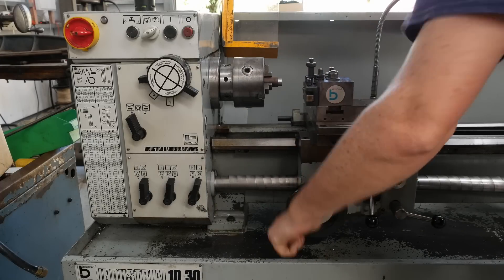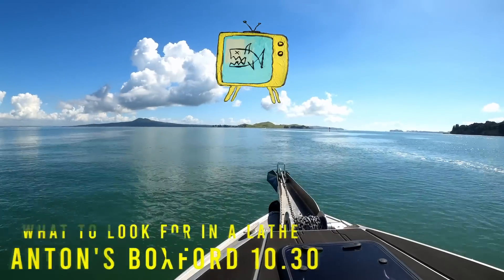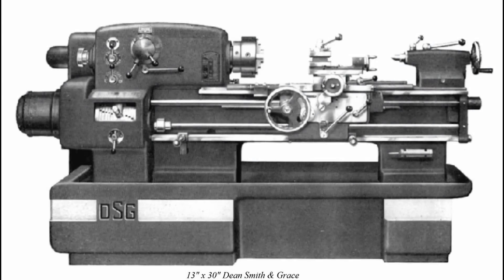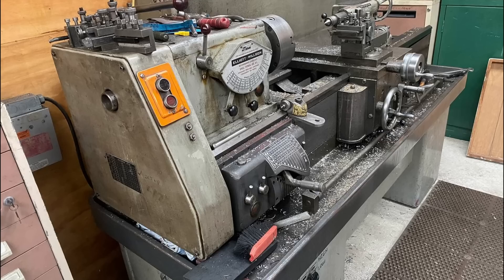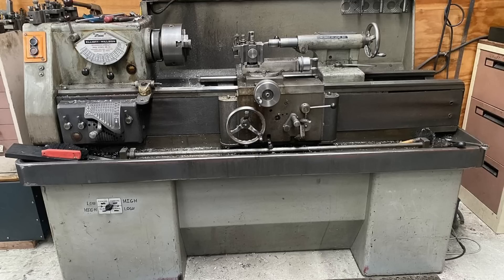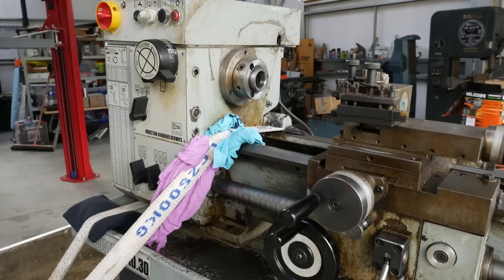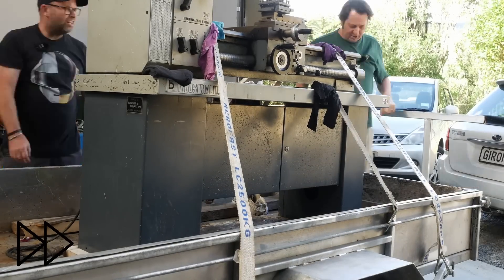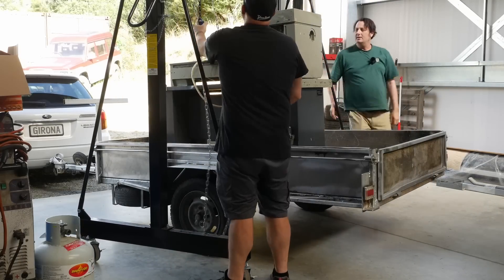If you are thinking of getting a lathe, what do you actually look for? My mate Anton was looking for a lathe for the machine shop he's setting up. Anton's machine tastes are a bit more towards the large rounded casting classic machines from the 1950s and 1960s, but I encouraged him to take a look at more modern machines and he got a really nice deal on this Boxford lathe. For me, a camlock spindle nose, large spindle through hole, and a wide speed range are great features to look for in a lathe.